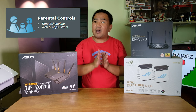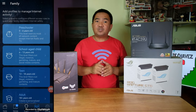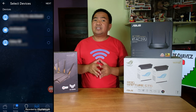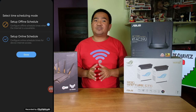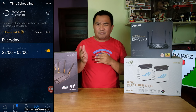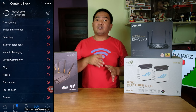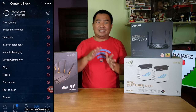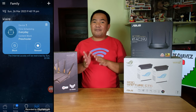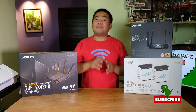To configure parental controls in the ASUS Router app: click the family icon at the bottom, choose a profile or level, set the name, hit next, choose the device you want to manage, set a time schedule for when that device can or cannot access the internet, add more schedules depending on the days and hours you want to block, click next, then block content categories like gambling and violence, and hit apply. The settings will take effect across all nodes — regardless of which node the device is connected to.